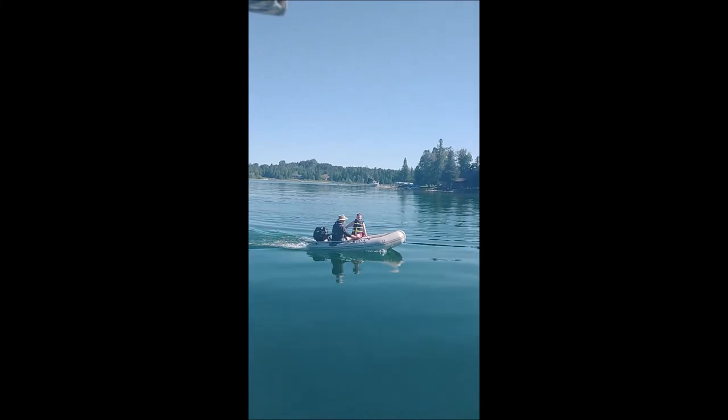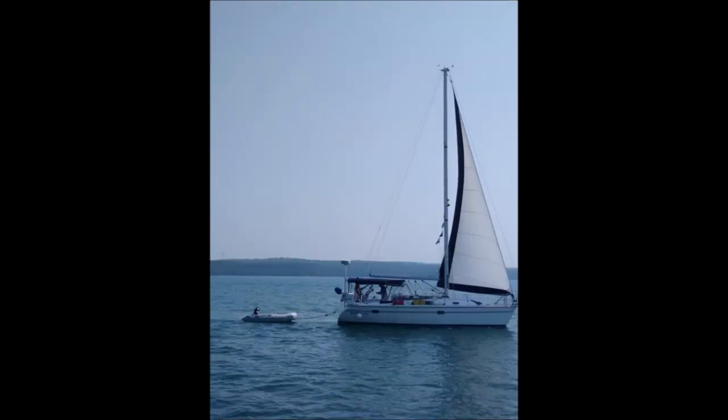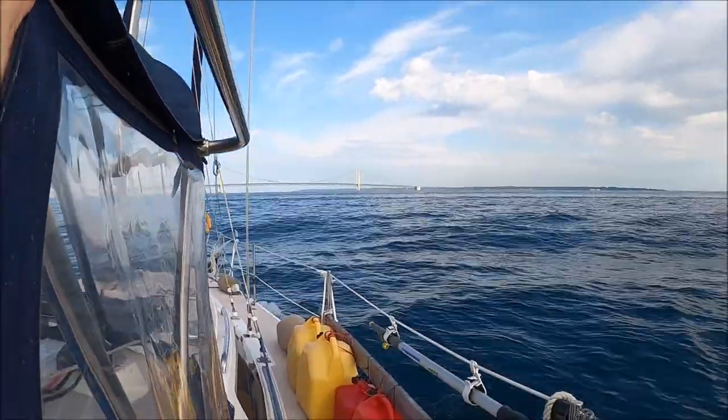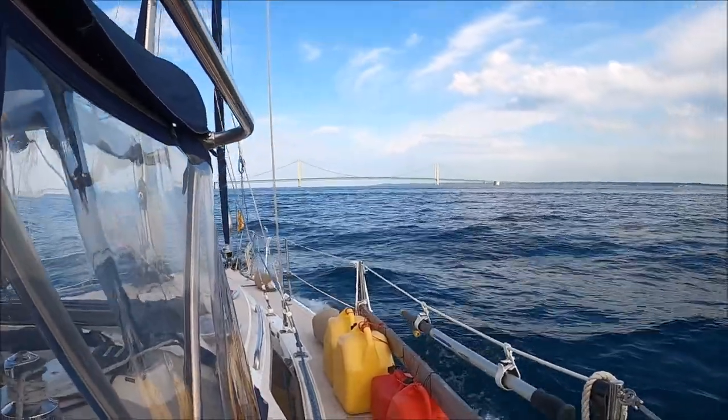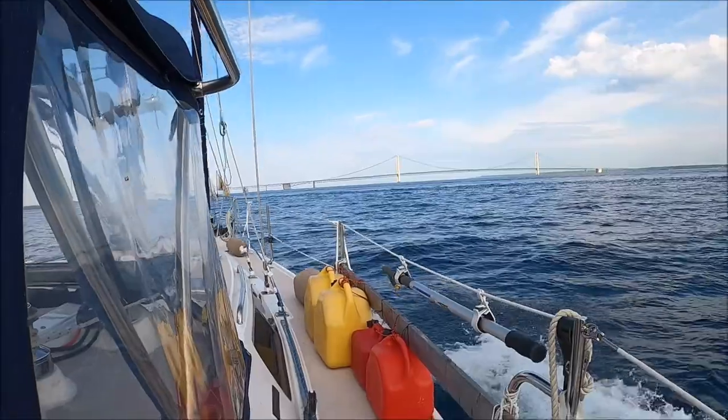When cruising on Bucket List, a dinghy is our taxi. We use the dinghy really often when we're at anchor. We tow our dinghy behind Bucket List when we're traveling. Many times it's fine to have the weight of that outboard on the back of the dinghy, but other times we don't want that heavy outboard on the dinghy — for example, when we're traveling a long distance or when we expect unsettled water conditions.